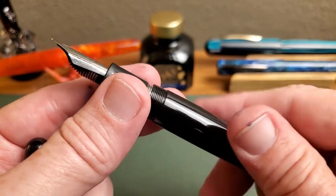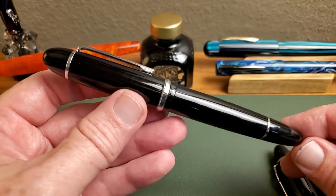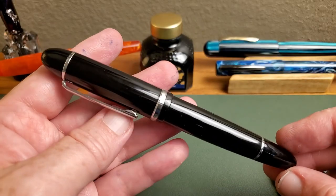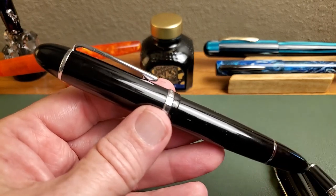Do remember, as you put the section back on, this does not have a metal insert — those are plastic threads, so take care reassembling. For looks, I think the pen looks great: a good-looking pen with really nice weight and balance. I like the change to the number eight nib.